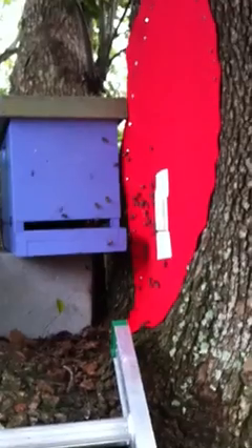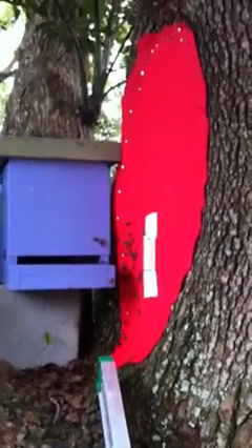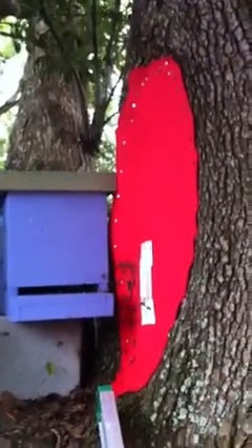Wednesday afternoon. I'm checking up on a trap-out that I'm doing in a tree in a backyard in South Orlando, really downtown Orlando. There were two entrances to this nest — one right here where I have this large piece of bone covering the giant opening, and the other opening is up here at the top of the branch where it had been cut off. I first blocked that and decided to put the door down here because it would be easier to set up the box right next to it.